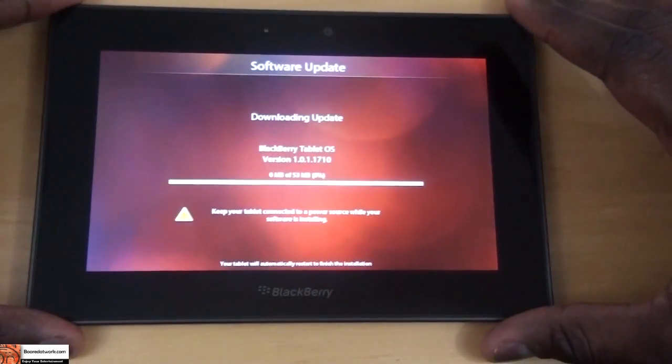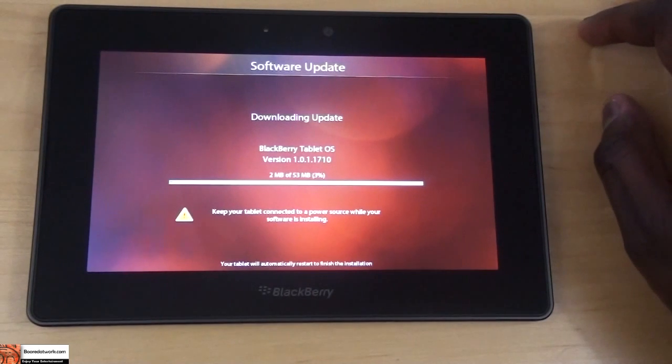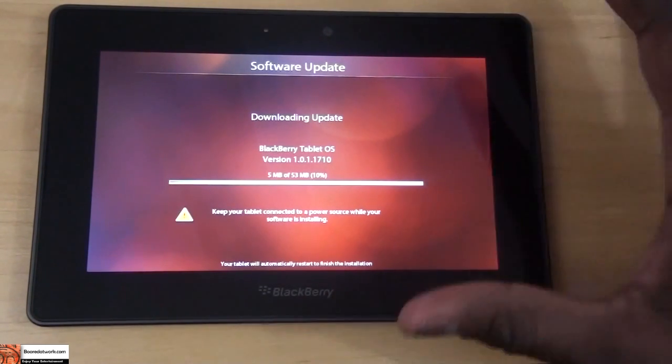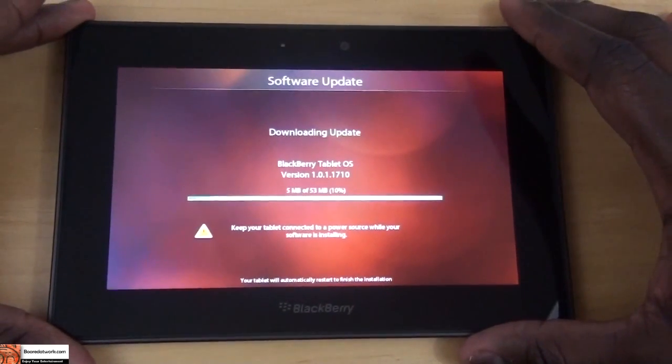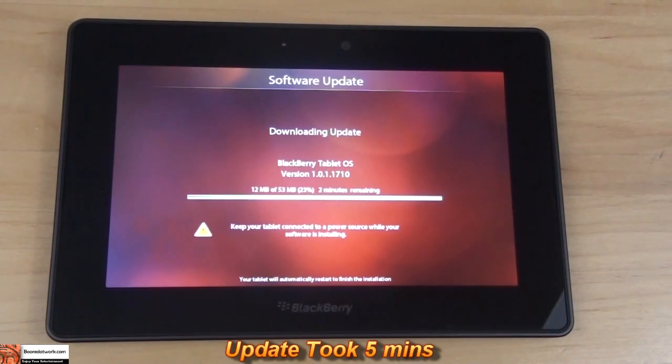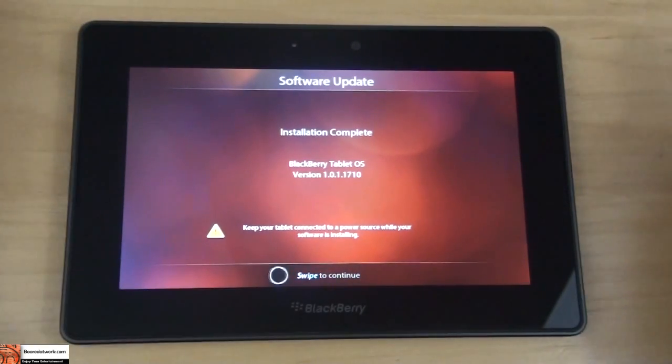Software update — check for that. It's been noted that there have been a bunch of software updates for the BlackBerry OS and you're going to jump into one right as soon as you start installing it out of the box. First update is version 1.0.1.1710, 53 megabytes. So we're going to leave this installing and jump to when installation is done. While installing, it says the tablet will automatically restart once the update is finished. It says about two minutes and it's moving pretty fast. Installation complete — swipe to continue.